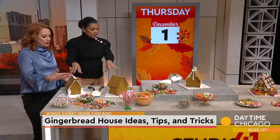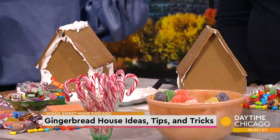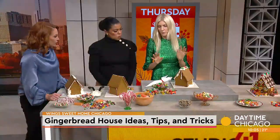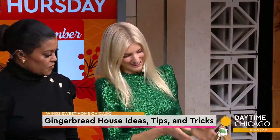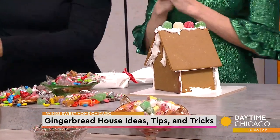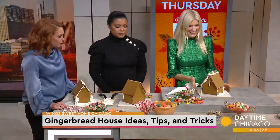By the magic of TV, you've got two houses in front of us right here. So you're going to give us tips and tricks on how to do this. One of the things — if you have young children — build the structure first, because it's important to anchor it and then let it sit and dry for maybe 30 minutes to an hour. So that's basically taking the frosting and putting the house structure together.